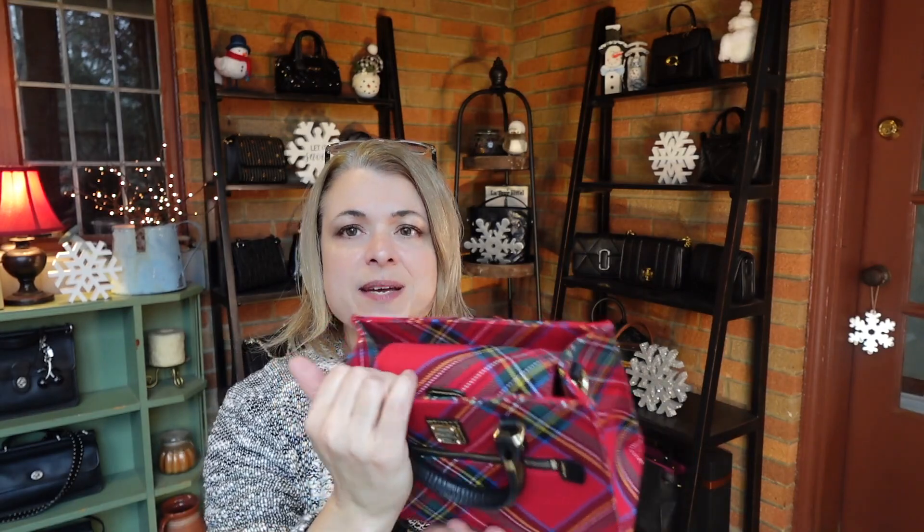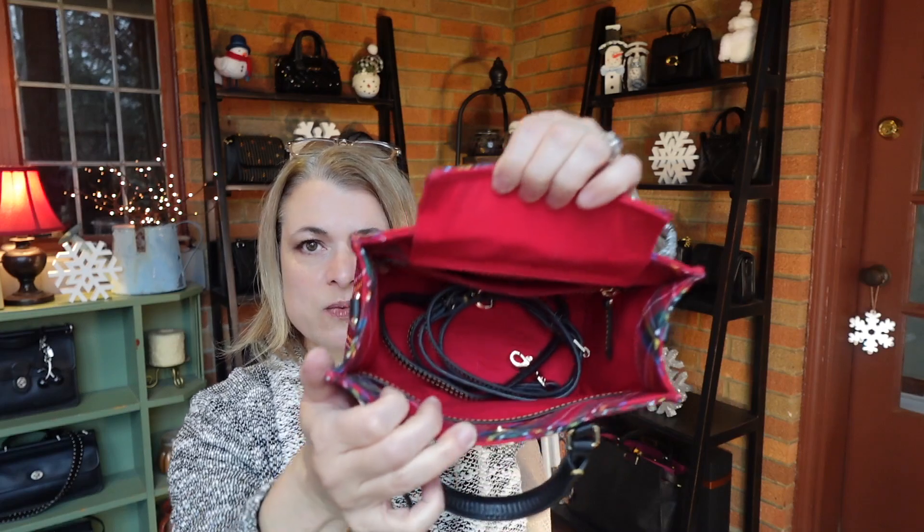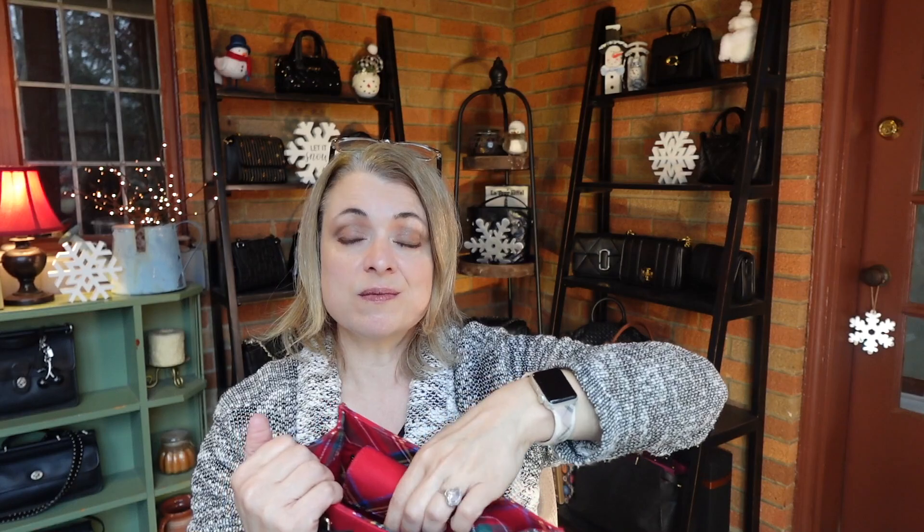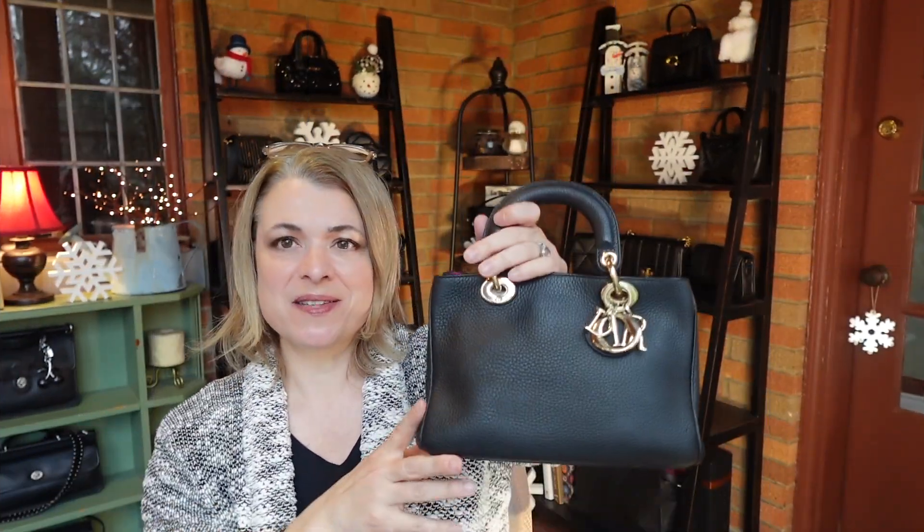Of course it does have the option for a strap. One of the most interesting things about the closure is that it doesn't have a zip but has a little flap that comes around and attaches with a magnet. Inside the bag, even though you see the size and proportion, because it is concaved on the sides it's actually really even smaller than it looks — but I'm okay with that because it is so, so cute.